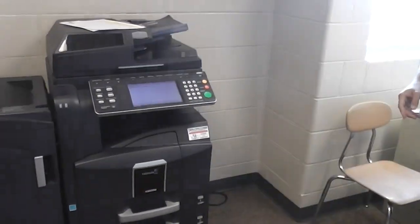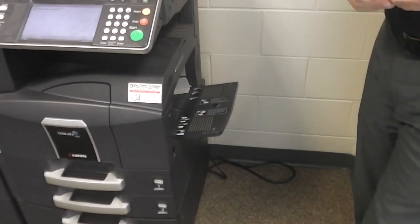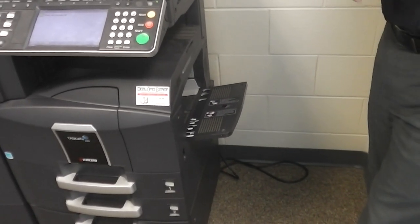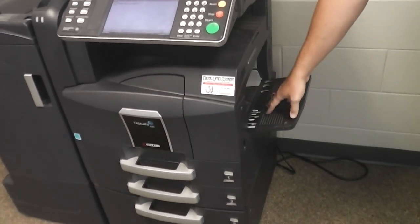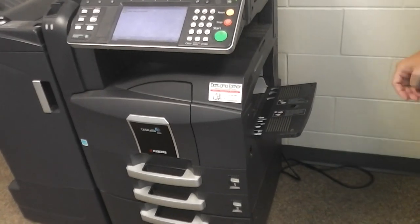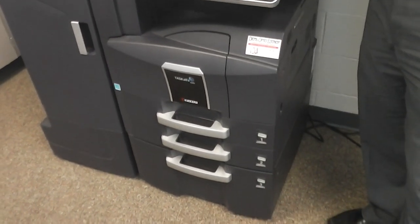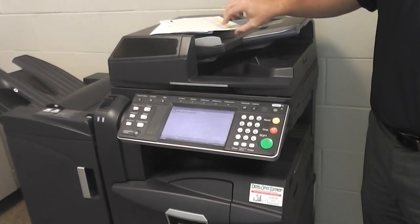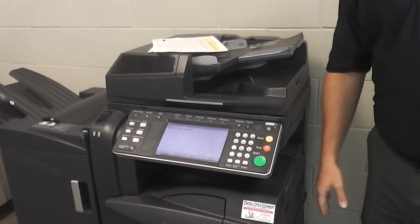Moving to the right side of the copy machine, you have your bypass tray. That's where you feed anything out of the norm when it comes to paper — if you're running transparencies, card stock, rough paper, or anything other than bond, put it in the bypass tray. It has heavier-duty rollers meant to pick up different weights of paper. The regular paper trays can handle up to 67-pound card stock, so if you've gone up just a step or two in paper weight, the regular tray is fine. It's when you jump up to thick papers that you want to use the bypass tray.